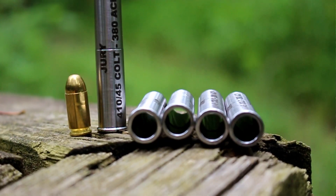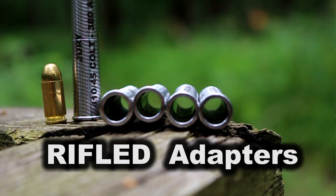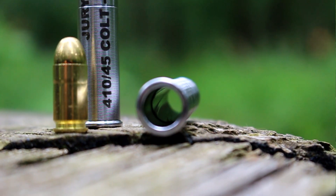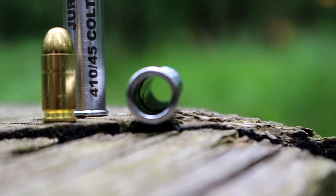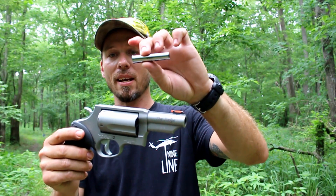This is their new rifled adapter for the Taurus Judge, the Smith & Wesson Governor, as well as Derringers. This is their first rifled series, and it's called the Jury. This one is in 380 ACP.